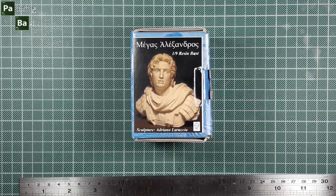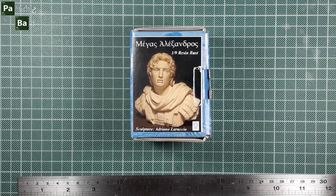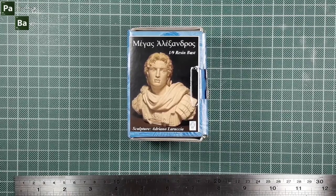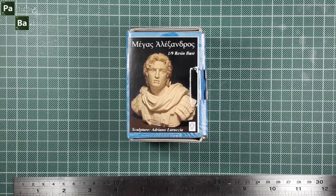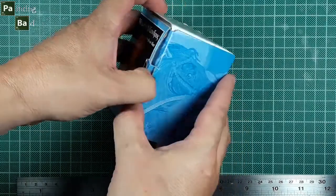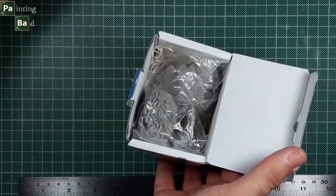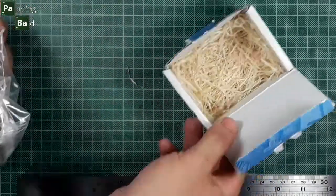Our next review will be another bust from Alexandros Models: Alexander the Great, a bust in 1 to 9 scale. The sculpting has been done by Adriano LaRuccia. Let's open the box and see what we can find. It's the classic box from Alexandros Models with all the fillers that protect the resin pieces they produce.